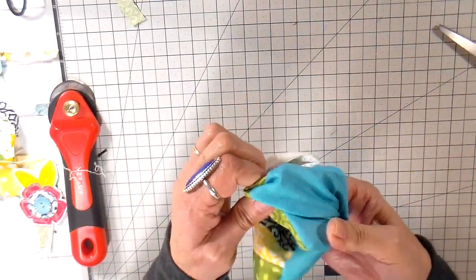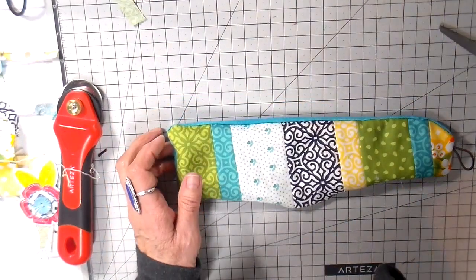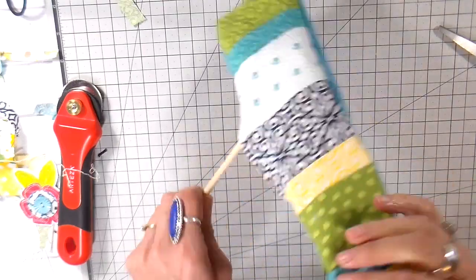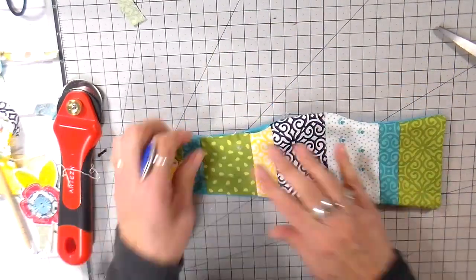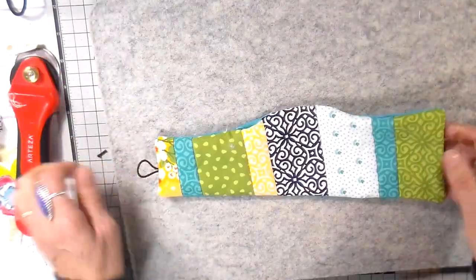Getting my fingers in and turning everything right side out. This is such a simple project — I have several to make and they go really quickly. It's a really cute handmade gift, and if you add a little gift card with it, it just makes a complete gift.